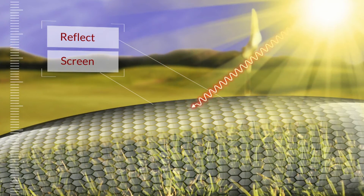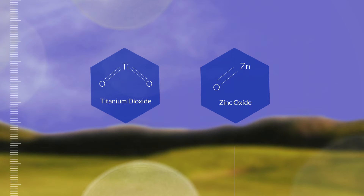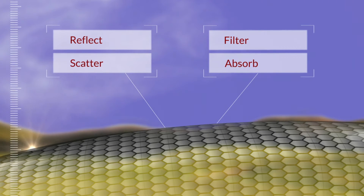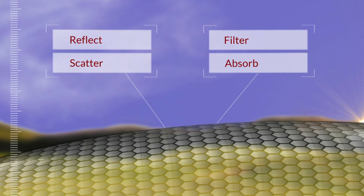It turns out that two of the most naturally reflective materials on Earth — Titanium Dioxide and Zinc Oxide — are the two main ingredients in TurfScreen. These two natural ingredients reflect, scatter, filter, and absorb solar radiation and provide other useful benefits for healthy turf.